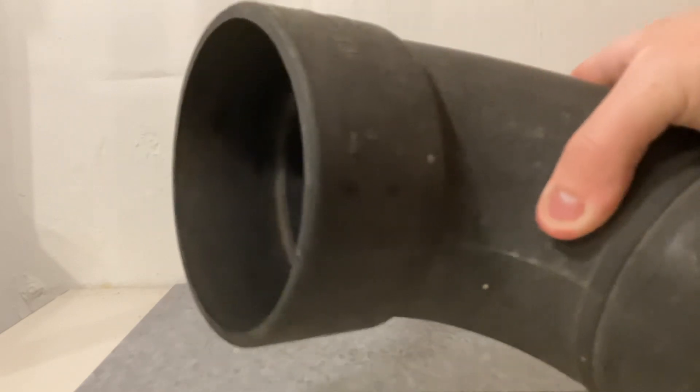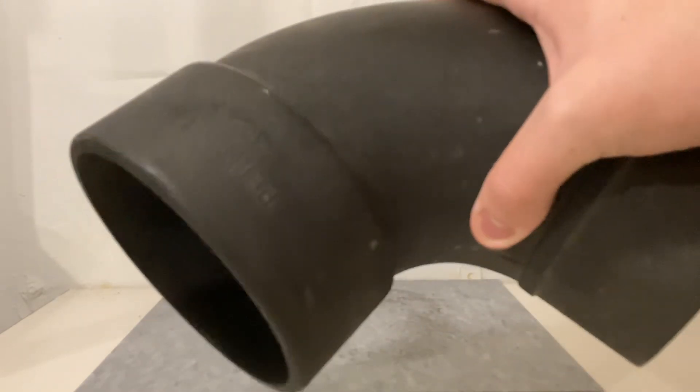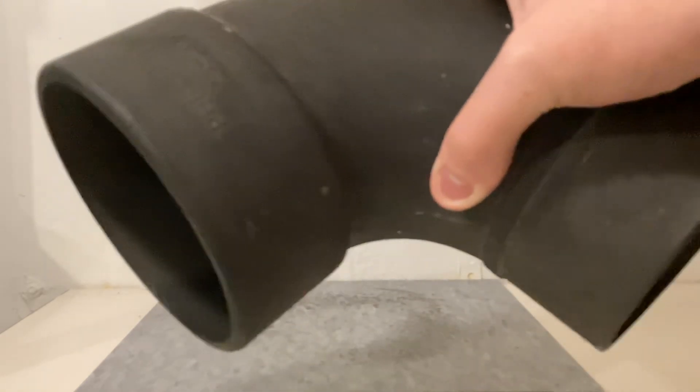Inside, this is the end that would go into another fitting, and this is the hub. If you look closely you can see lines on the inside — that is how this fitting was made. There would be a mold that would go together, inject the material into the mold, and after cooling the mold would come apart and drop the fitting out. Those lines inside are from the mold going together.